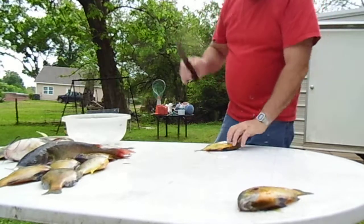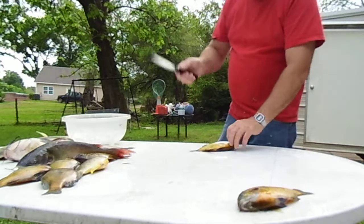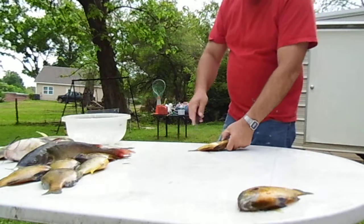Not a fillet knife, because there's not really enough meat right here to fillet them. So I like to just scale them, gut them, and cook them in grease.